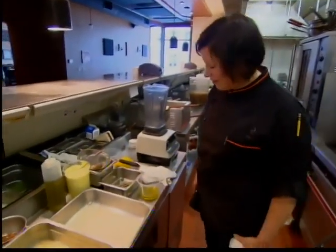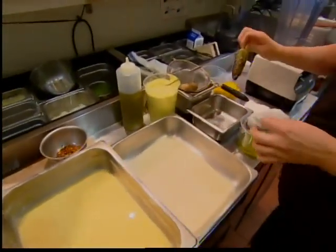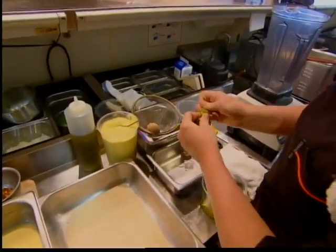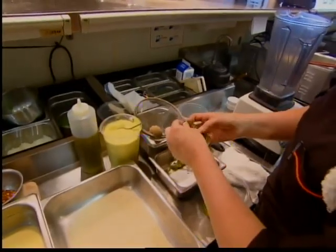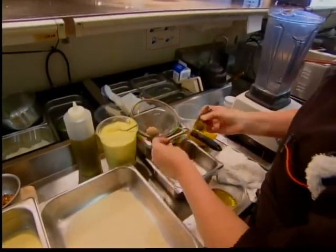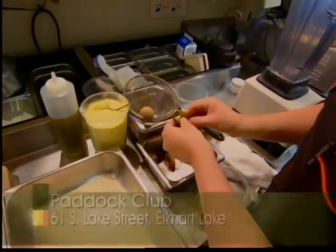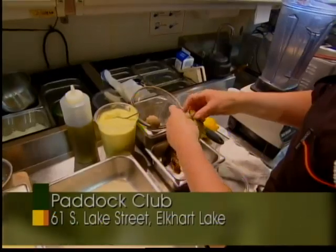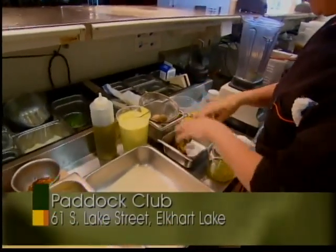I'm going to start by showing you the sauce. I've pre-roasted a jalapeno pepper, so I'm going to deseed and peel the skin off. You never know how hot your chilies are going to be, so what I typically do is I'll deseed it, and then if I need to add a little more heat to it, I can add the insides later.